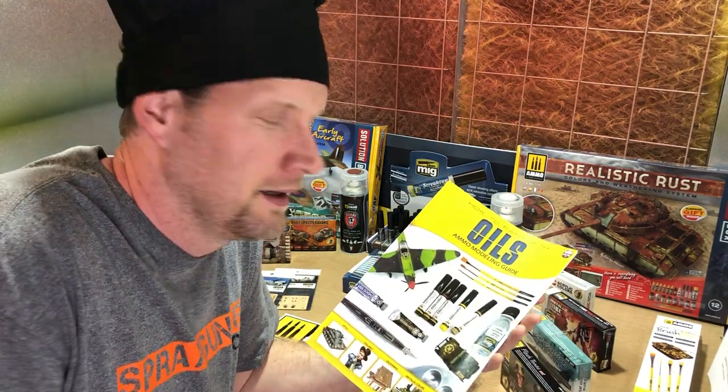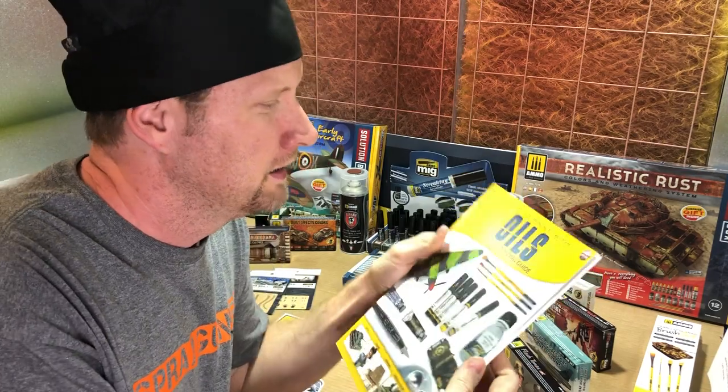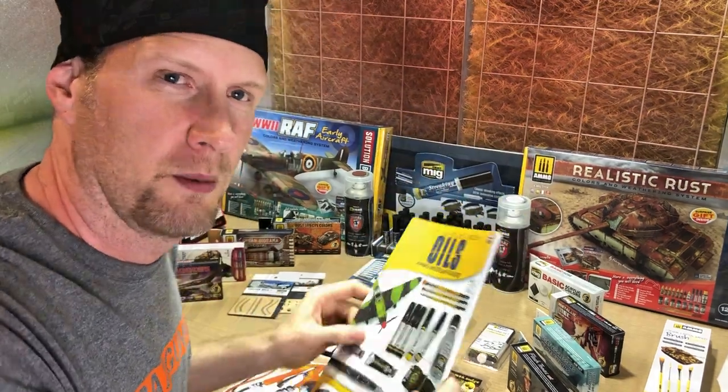These are AMO Modeling Guides. AMO is really great about their websites, the videos, and these wonderful books and tutorials showing you all kinds of stuff that they do. Let me show you a little bit more about them.